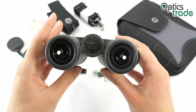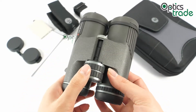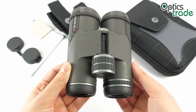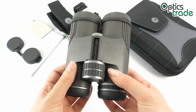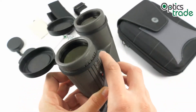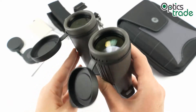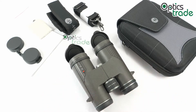When looking through, the image is impressive. There is no visible chromatic aberration thanks to the ED glass. The image is sharp at the center and also quite sharp on the edges. Colors are full of contrast and vivid. The 10x magnification gives accurate identification of observed objects, and the 42mm objective lenses are mostly recommended for daytime use. This is quite a versatile model — perfect for bird watching, hunting, and other wildlife viewing.